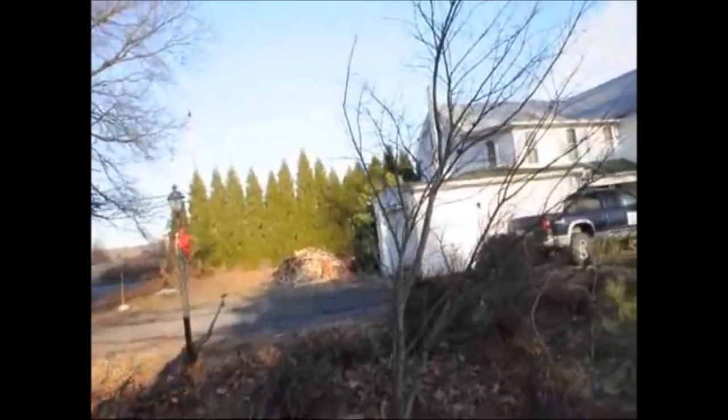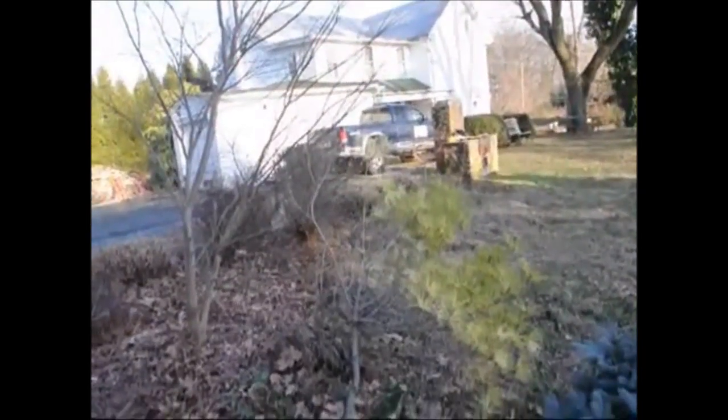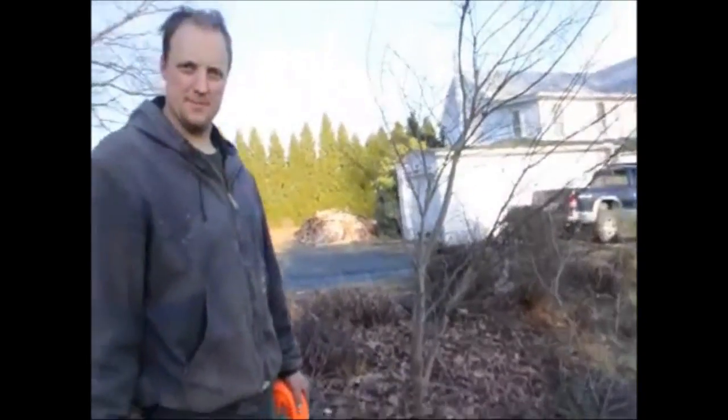What we're probably going to do is dig up this dragonite pine and move it someplace so it's not so close to the Japanese maple. Okay, thank you very much.